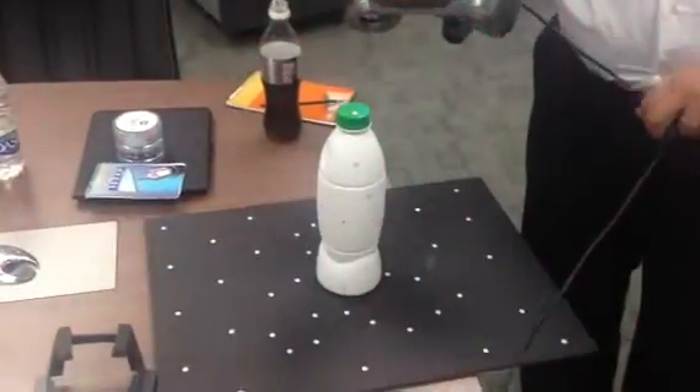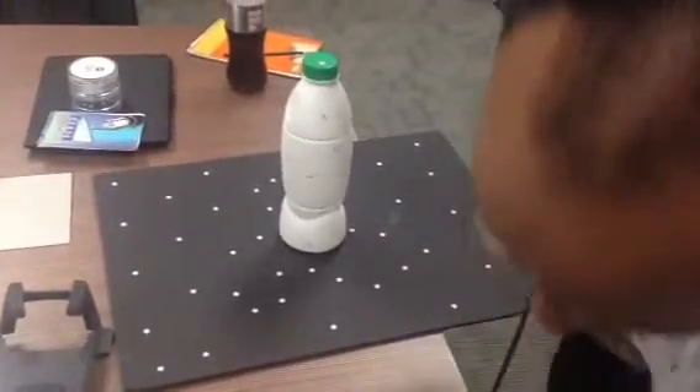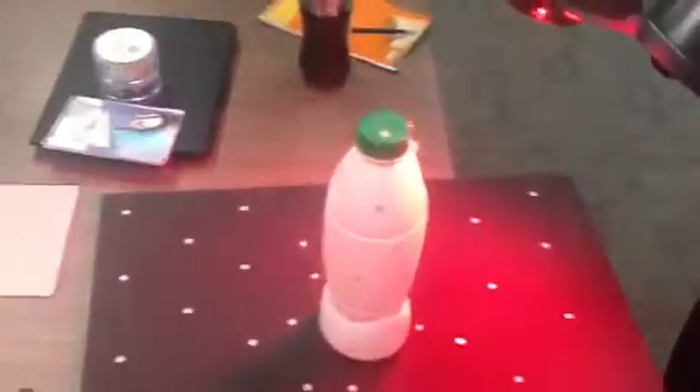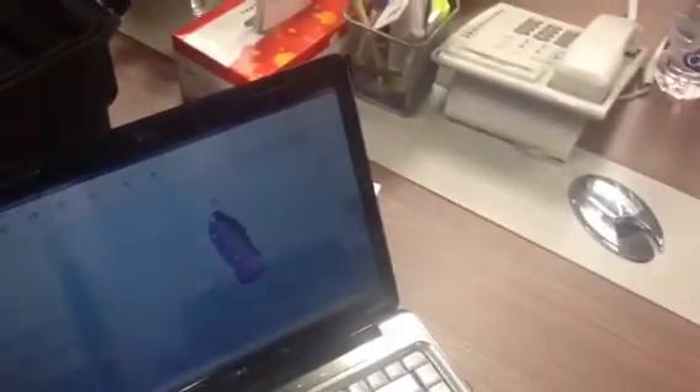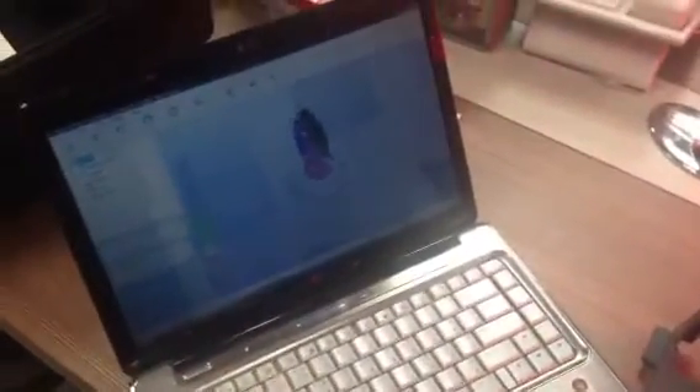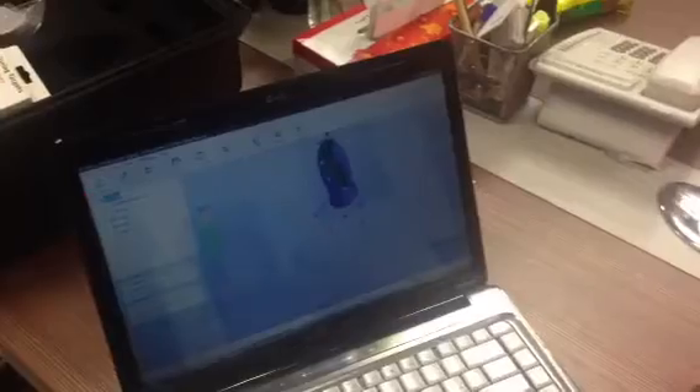The points are used here for referencing where the object to be scanned is. The good thing about the scanner is you can rest and scan again. As you can see, he starts again and the scanner positions itself. You can also easily move the plate automatically because of the reflective targets.